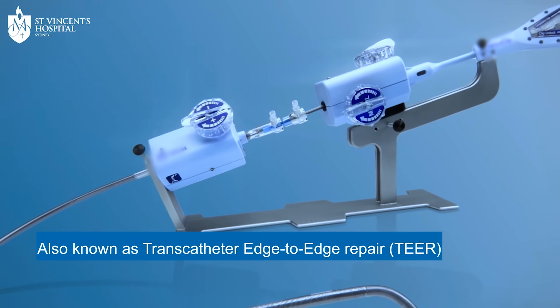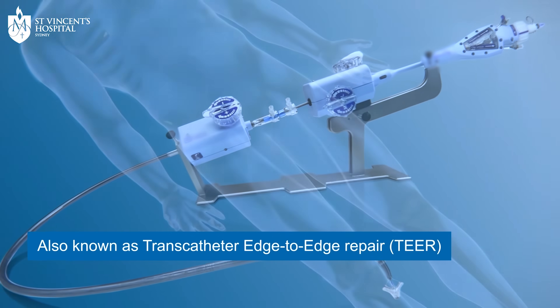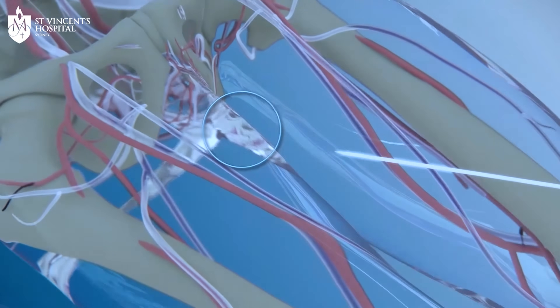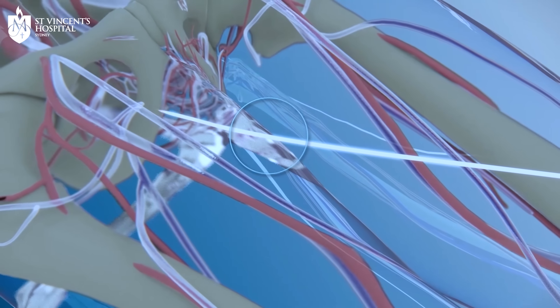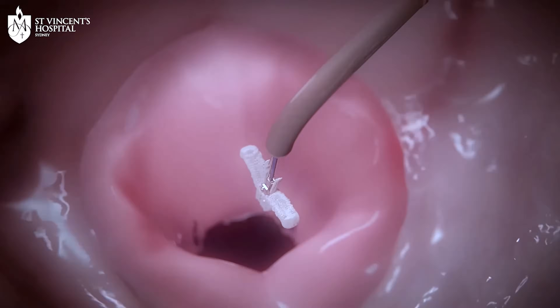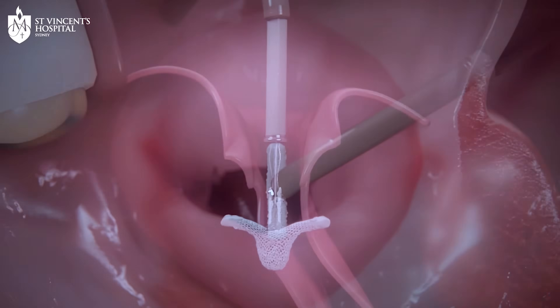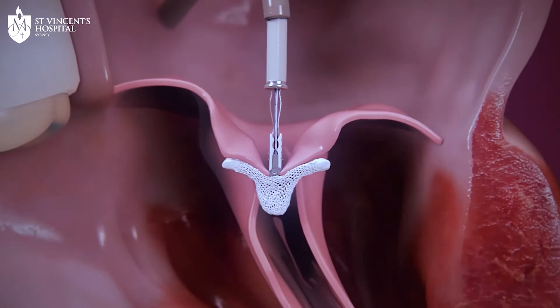Transcatheter mitral valve repair with a mitral valve clip involves passing a catheter through the femoral vein, the main blood vessel in the upper leg close to the groin. Once in position, the cardiologist identifies the part of the mitral valve that's leakiest and clips the two valve leaflets together.